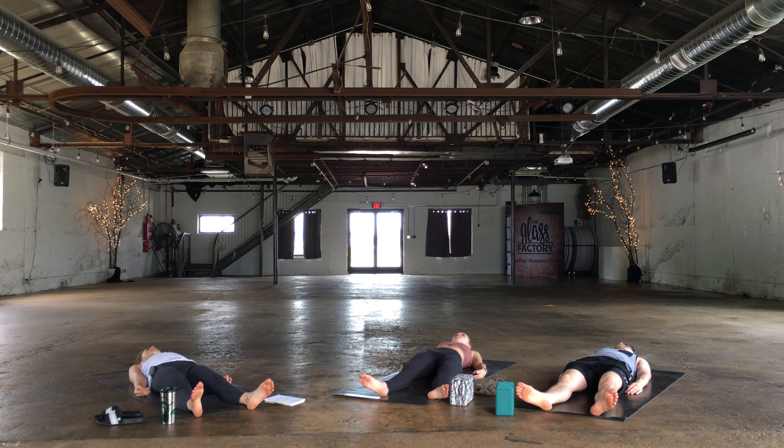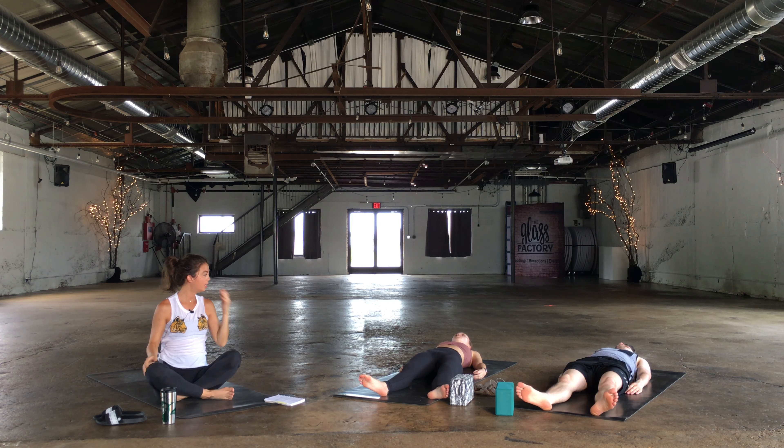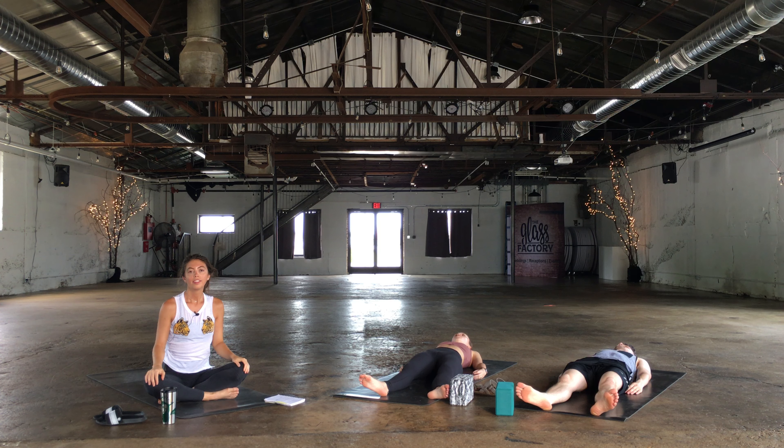Eyes are closed, mind is still. You guys can stay in your savasana. Thank you so much for practicing with me — stay here as long as you like. I hope that you all have an amazing and present day. Namaste.